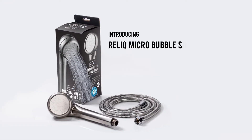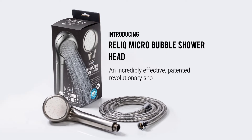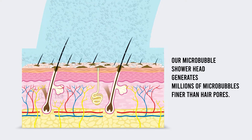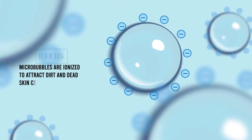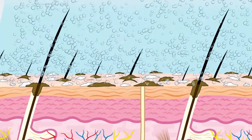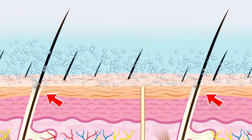Introducing Relic Microbubble Showerhead, an incredibly effective patented revolutionary showerhead. Our Microbubble Showerhead generates millions of microbubbles finer than hair pores. Microbubbles are ionized to attract dirt and dead skin cells from the scalp on a molecular level to achieve the deepest, cleanest results. This makes all the difference in getting ingrained dirt and grime out from the scalp and hair follicles.